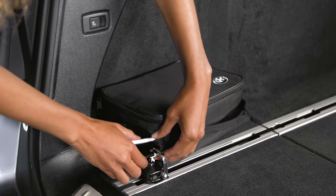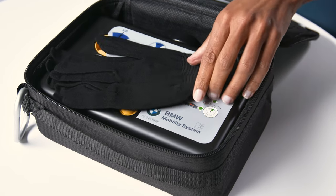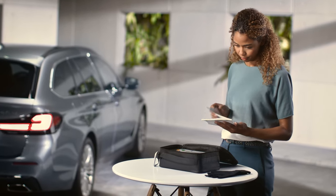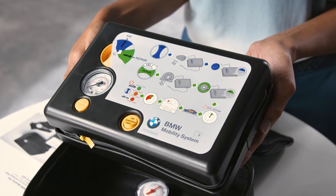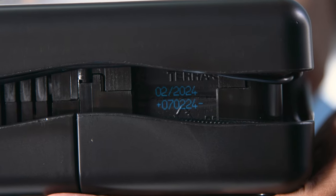Take the BMW Mobility System from the storage compartment and unpack it. Please check the operating instructions before use and make sure to replace the sealant composite container when the stated best before date is reached or after each use.